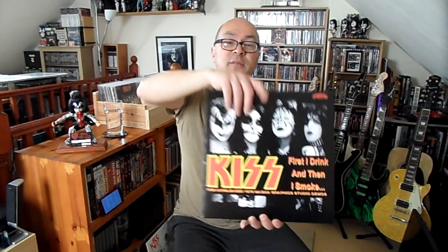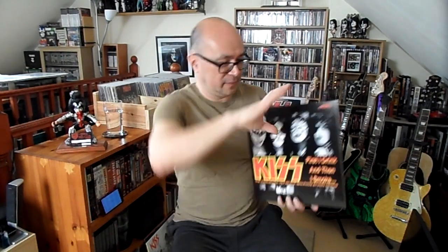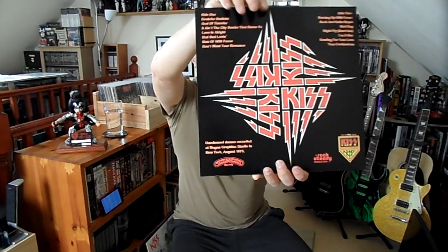Next up — 'First I Drink Then I Smoke', again demos and unreleased tracks. Track listing includes: Don't You Hesitate, God of Thunder sung by Paul Stanley (which was on a Kiss box set), It Ain't the City, Smoke That Burns You, Love Is Alright, Bad Bad Loving, Man of a Thousand Faces, Don't Want Your Romance, Who's Burning, Up the Fever, Rock and Roll's Royce, Mad Dog, Night Fly, I'm a Star, Howling for Your Love, and True Confessions. I quite like the cover — nicely done, so for under 25 pounds I thought I'd have it.